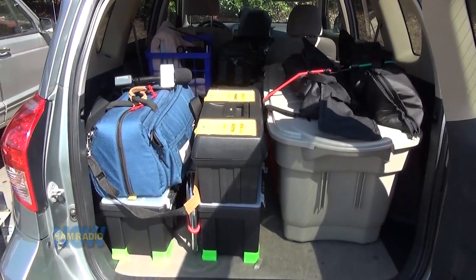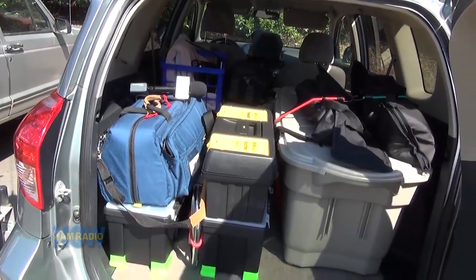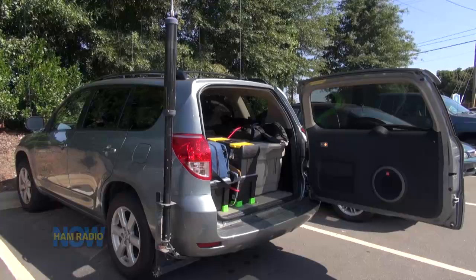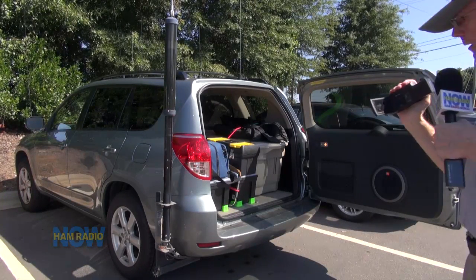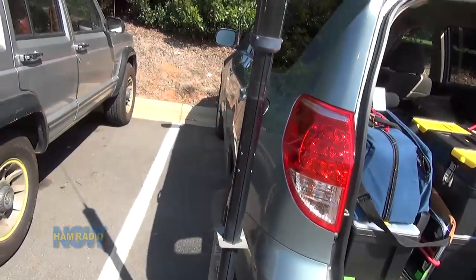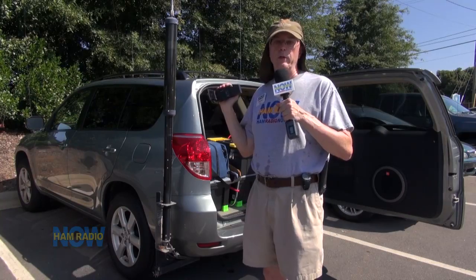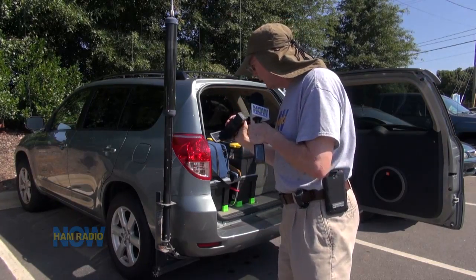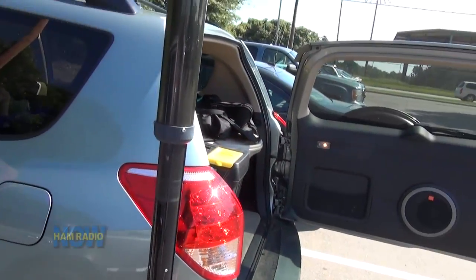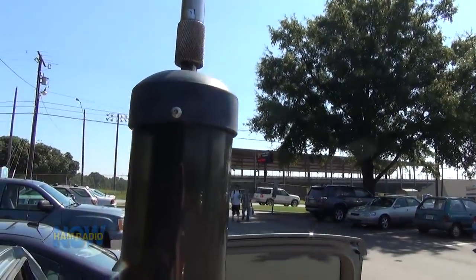Lots of other stuff keeps the good old RAV4 heavily loaded. I don't know if I've done a good look at the antennas — Gordon did to some extent when we looked at the Q Mobile outside of HRO in Charlotte and Atlanta. I'll give you a little bit better look. This is the Tar Heel — I think Model 200 — full-size screwdriver antenna for HF.